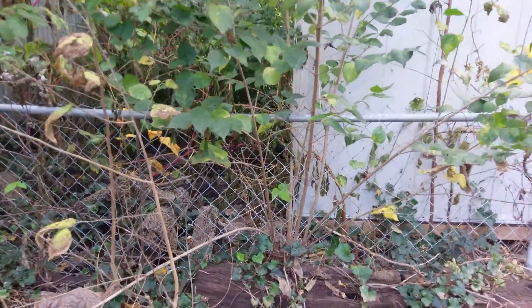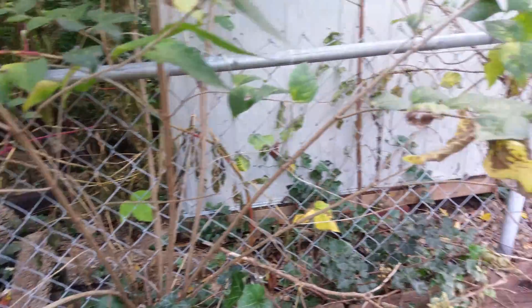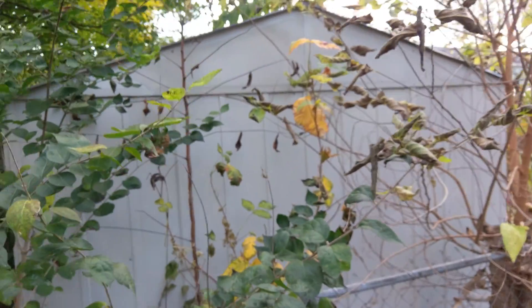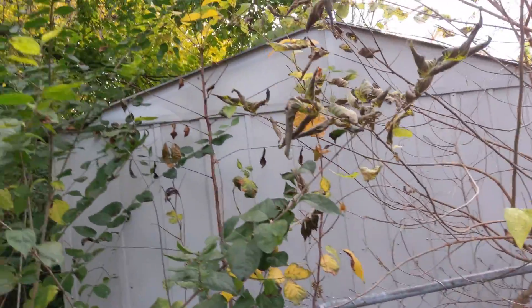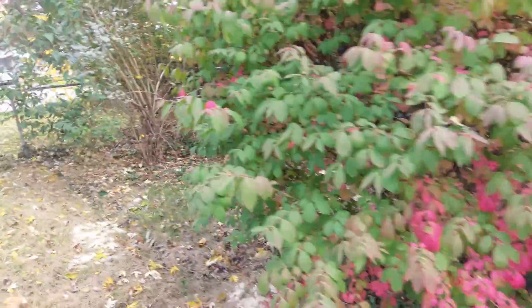Of course, right there in the middle, there's some poison ivy — completely green — I don't think I sprayed that. But right next to it, you can see what's dying. And yeah, that yellow plant behind there is some poison ivy, but it looks like I got that one. So you can see the effect.